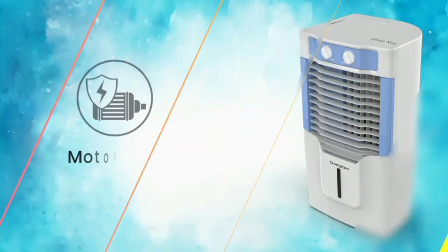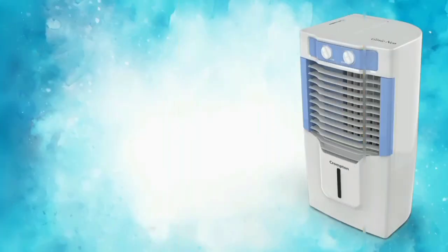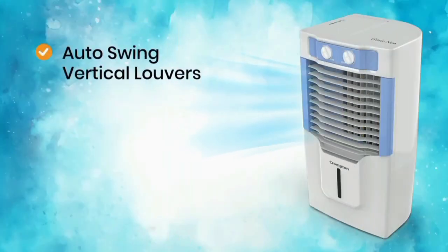Next, motor overload protection. In areas with frequent current fluctuations and power issues, this feature reduces damage to the product. With motor overload protection, power fluctuations are easier to manage in your area.